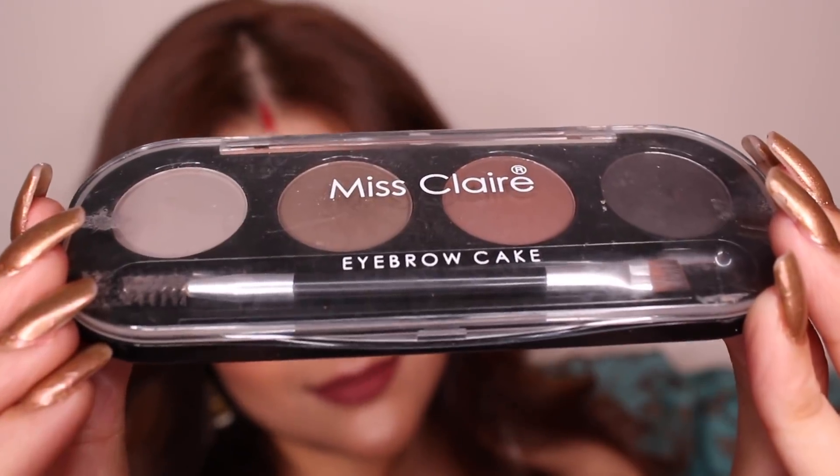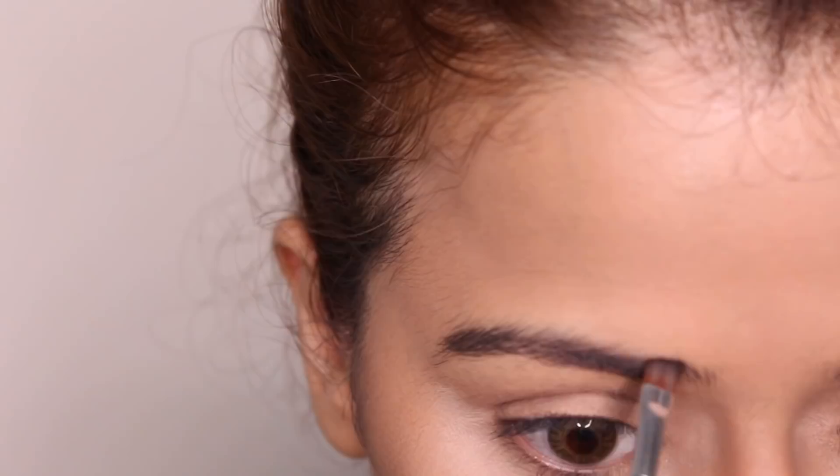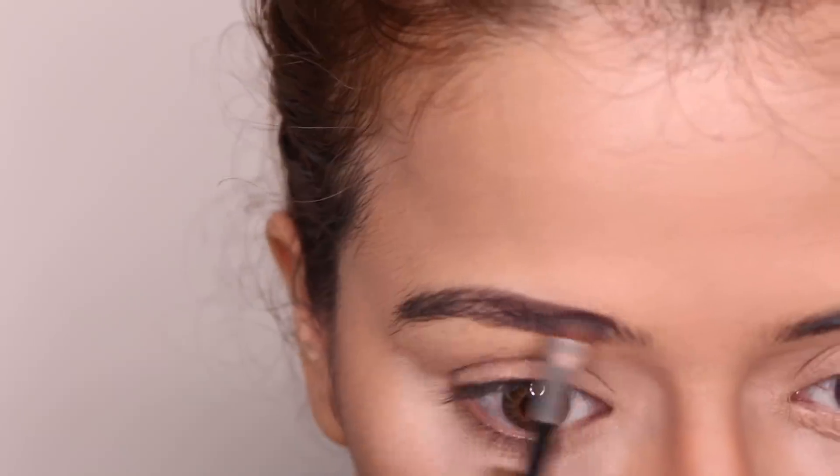Now I'm starting off with filling up my eyebrows and I'm using Miss Claire Eyebrow Cake for that.